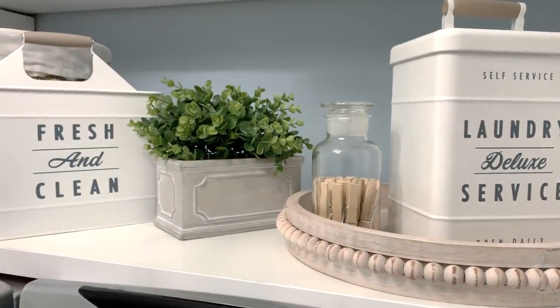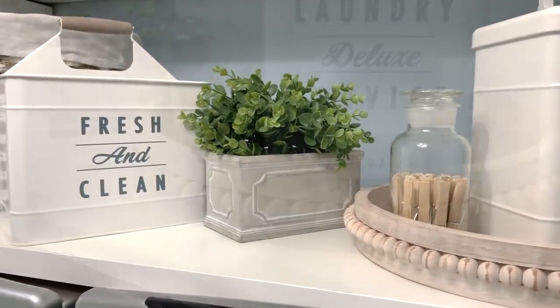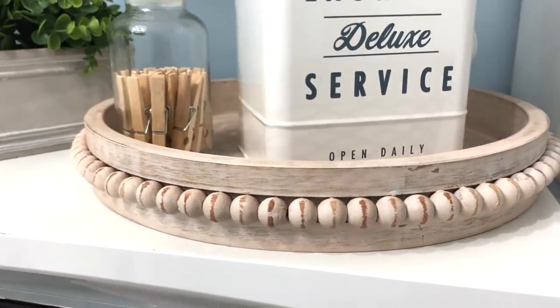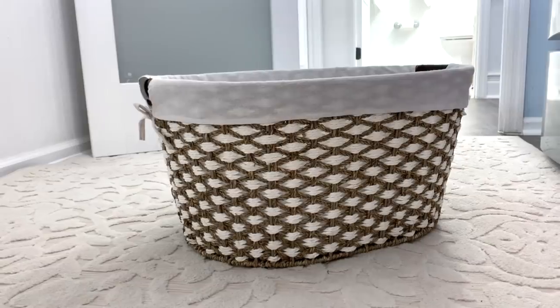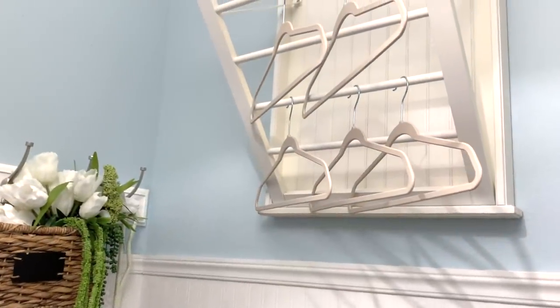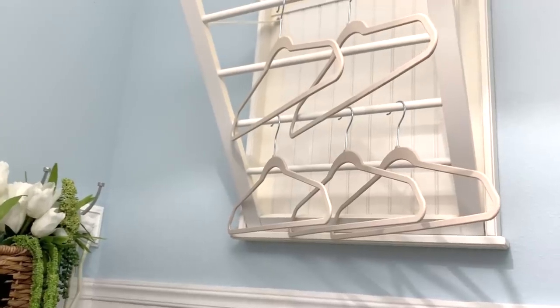It would be a dream for many of us to have a full-blown renovated laundry room, but you really don't need to because there are plenty of ways to refresh what you have. I've partnered with Better Homes and Gardens to share some inexpensive ways you can refresh your laundry room without wasting any time or money.